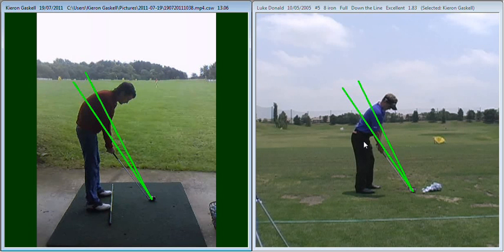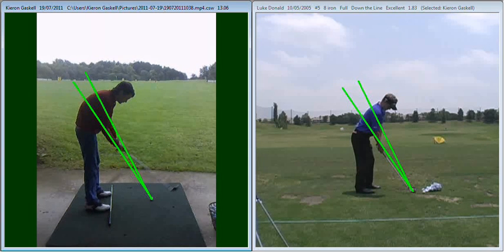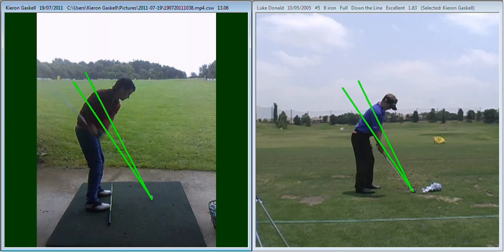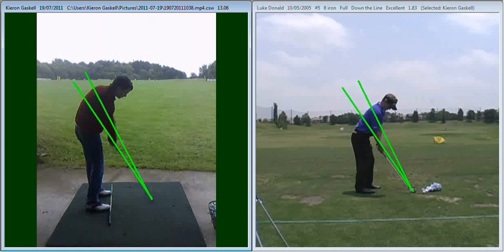The drill we got you working on was to swing the golf club way outside the line on the way back, to get your hands in a position much higher up and much deeper, looping the golf club back on the inside. That allowed you to deliver the club down from an inside path, and with good rotation the golf ball flew much squarer down your target.